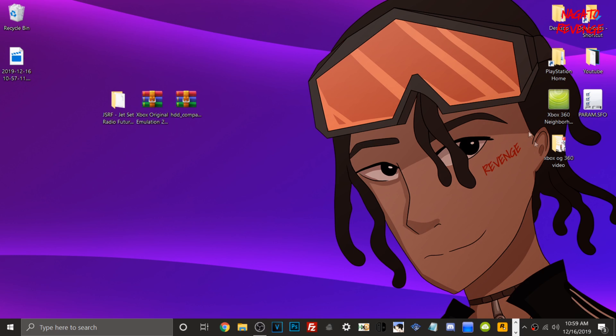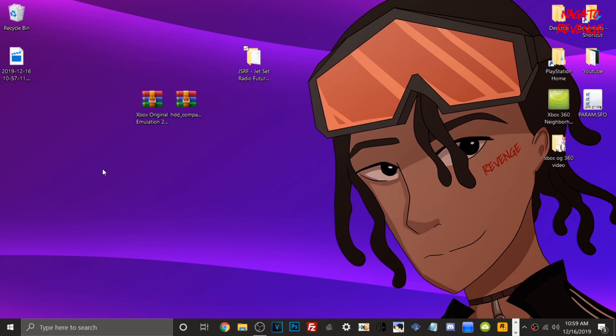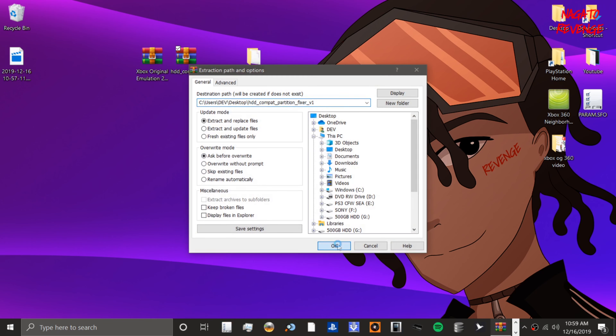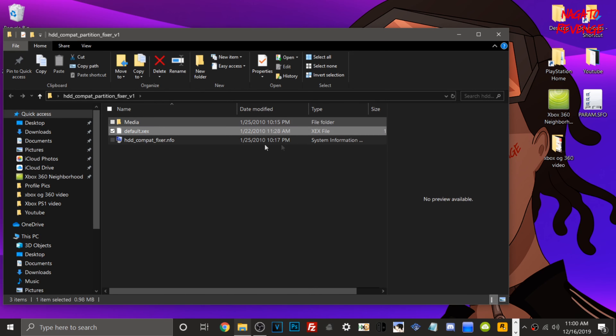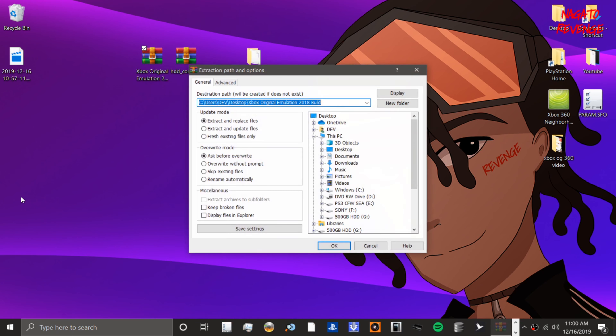Let me close Chrome and get started on the PC side. I have my game here — Jet Set Radio Future — and you can see the default.xbe, which is the executable file you need to run the game on your Xbox 360. Go to the link in the description to download the files, which are in .zip format. Just right-click the file, go to Extract Files, hit OK. The HDD Compatibility Partition Fixer folder should contain the necessary files — just run the default.xex in XeX Menu to create the partition.